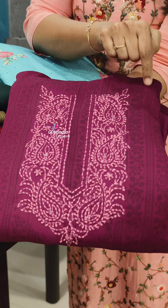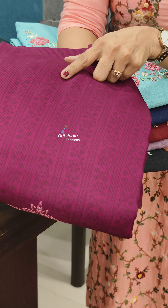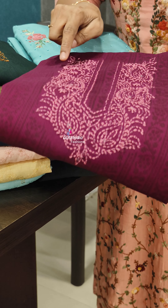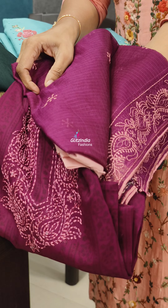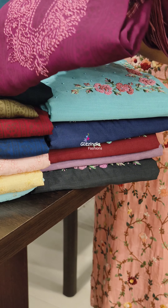There is also a flowy fabric. There is also a self-weaving and printing. There is also a lot of printing. There is also a threadwork. There is a pattern of 1680.